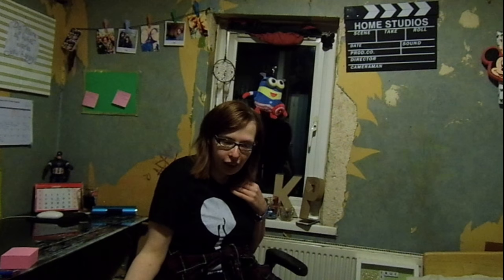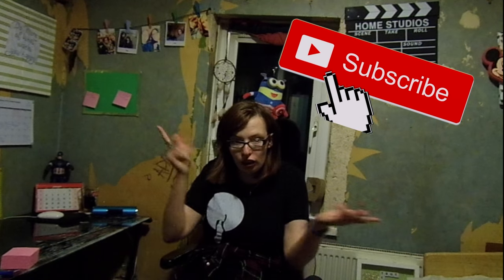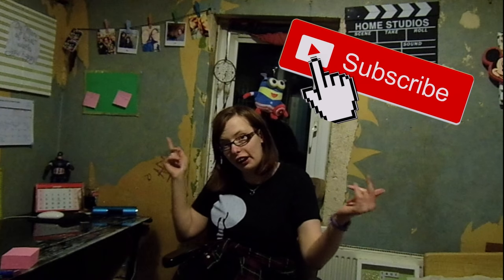Well guys, there you have it — that is my DIY room decor projects. I hope you enjoyed this video. If you did, make sure you give it a big thumbs up and make sure you're subscribed if you're a new subscriber. Thank you for tuning in to this channel and I will see you next week with a brand new video.